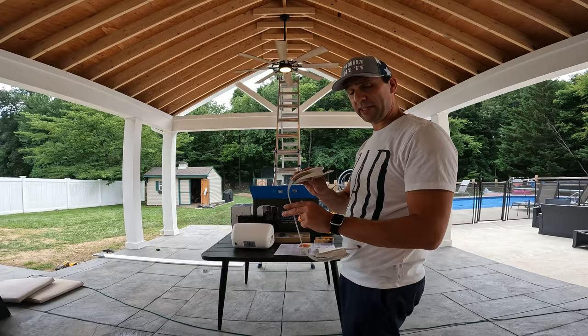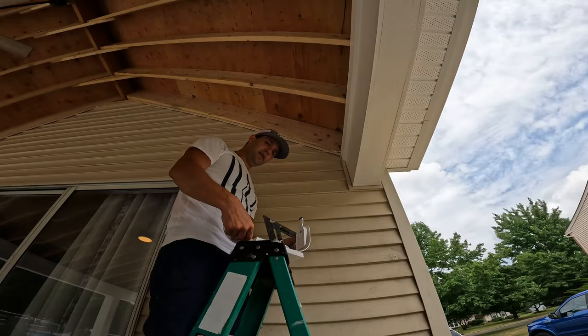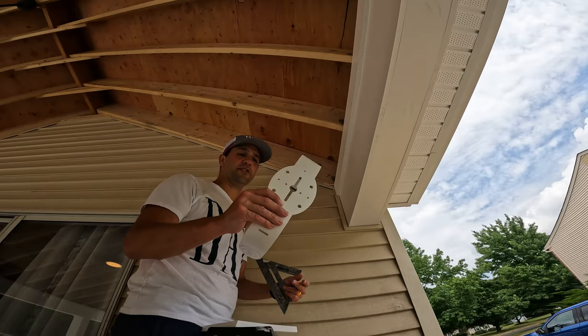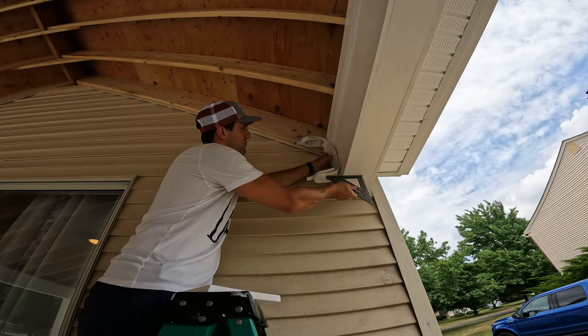First step is to bring it up there and attach this. This is going to be a little tough because every installation is going to have its own custom challenges. What I did was I didn't want my mount to go below this beam, so I figured it out. I put a little straight edge in there and said, okay, I want my mount to be here, and I figured out how far I wanted it off the wall and made a mark.